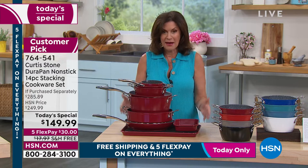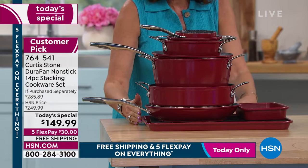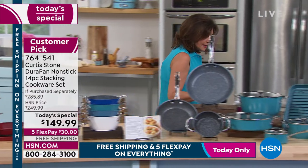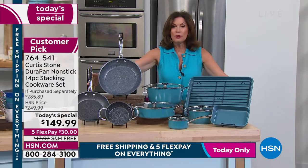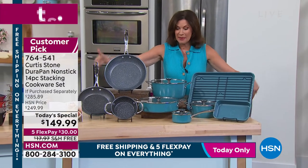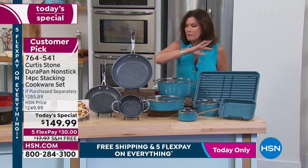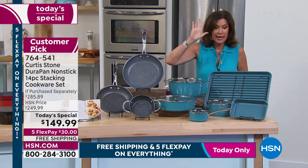Today we have this set right here. When I say space-saving, this is what it's going to look like in your cabinet if you use those storage drawers. But this is what it's going to look like when you pull out those pieces to start using them — an incredibly large set, but it's the versatility. This is a complete replacement. It's going to give you everything you need and then some.